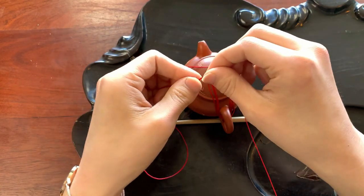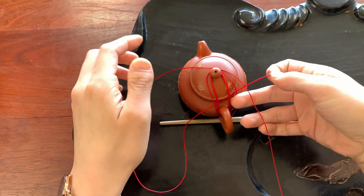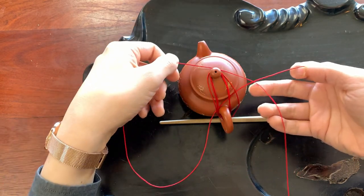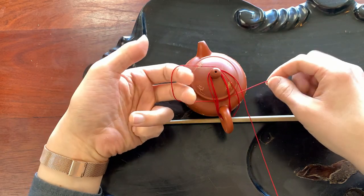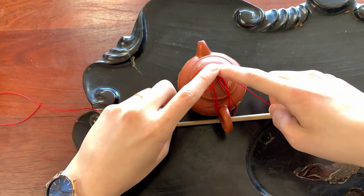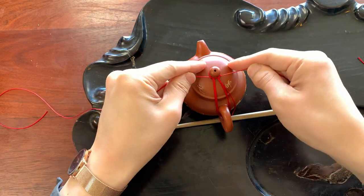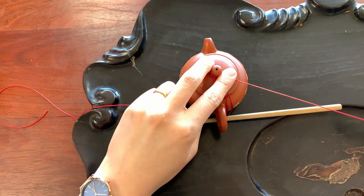With the left thread, thread underneath all of those threads but not the furthest right one — go over that one. With your fingers hold that loop, reach through it, and grab the thread on the far right side. That's the first half of the knot. Tighten that down all the way through the top and make sure it's secure.